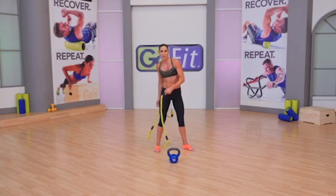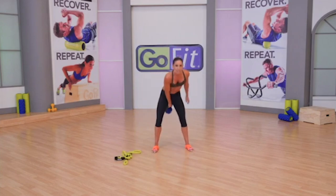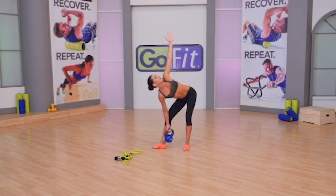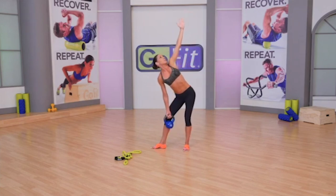If you have shoulder issues and pressing overhead is unavailable to you, another option is to take the kettlebell to the inside with the free arm up and windmill from there. These are your kettlebell windmills.